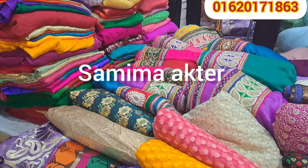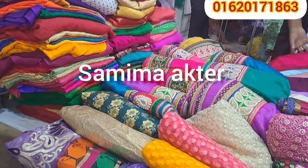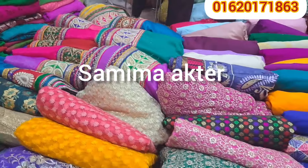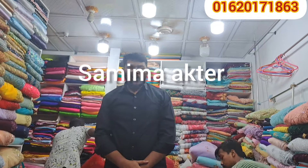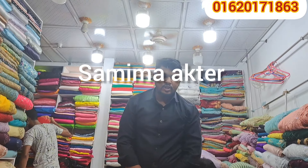Hello viewers, welcome back to my channel. I will show you how to do this. This is a collection of beautiful colors. The beautiful colors are here in the front. This is a beautiful collection of beautiful colors.